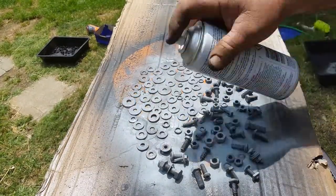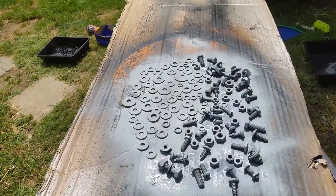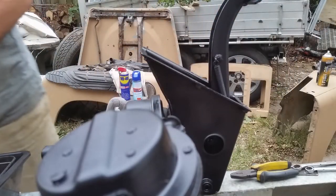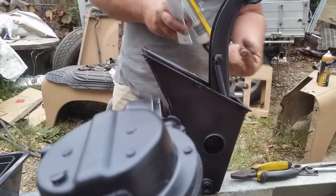Once they're primed I give them a dose of satin black and leave them in the sun to dry. Now I've got all my nuts and bolts ready and I can start reassembling things.